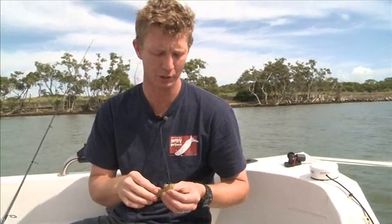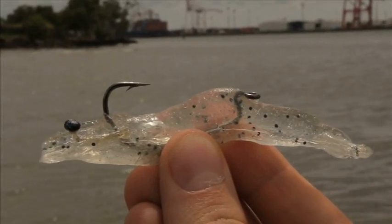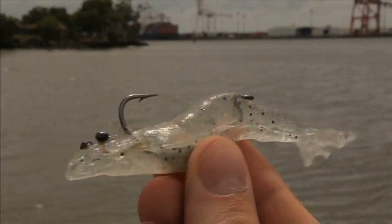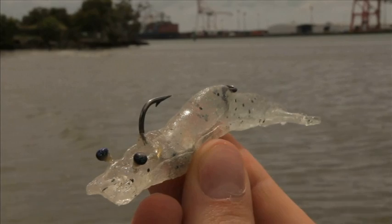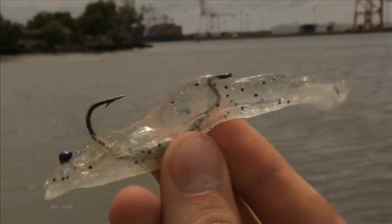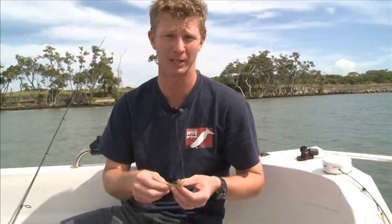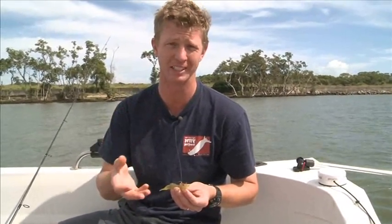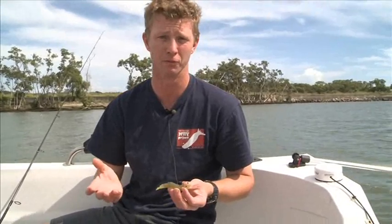We also wanted to make sure that the eyes really caught the attention of the fish. When we fish with live prawns, we know that as soon as we swing a prawn out of the water, we look at its eyes. And if they're standing up and they're lively, we know the prawn's in good nick and we can send it back down to the fish. If the prawn's eyes are lying down, we simply swing it into the boat and chuck it away. In my opinion, dead prawns aren't much chop at all when we're fishing for the big fish.